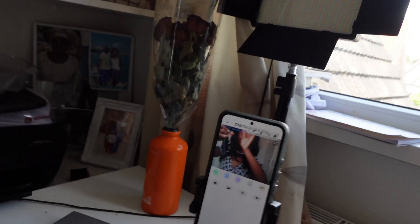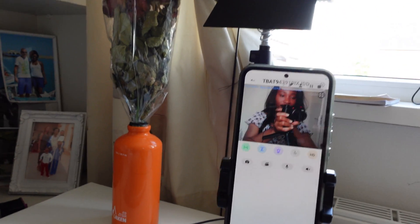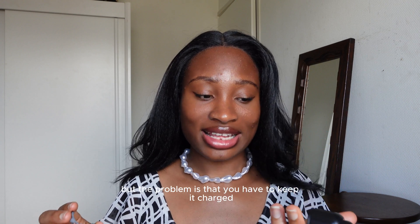This is where I placed it — right there. The stand helps you place it properly, and this is the footage it's giving me.